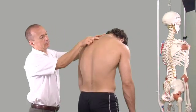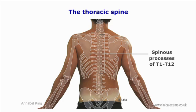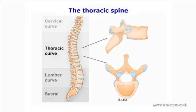The spinous processes of T1 to T3 are almost in line with the top of the vertebral body of the segment below. In contrast, the spinous processes of lower thoracic segments are longer and more vertical, overlapping and in line with the lower border of the vertebral body of the segment below. The spinous process of T12, being more horizontal and shorter and similar to the lumbar, is almost in line with the intervertebral disc of the T12–L1 segment.